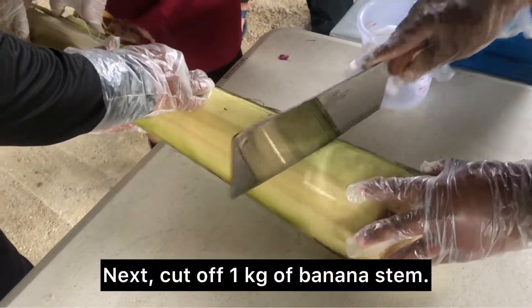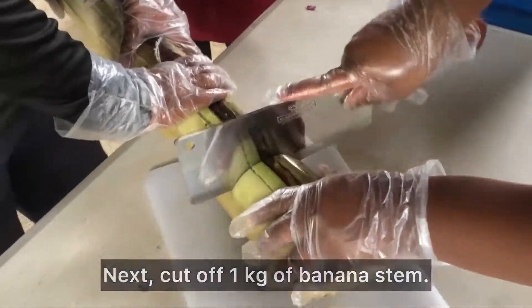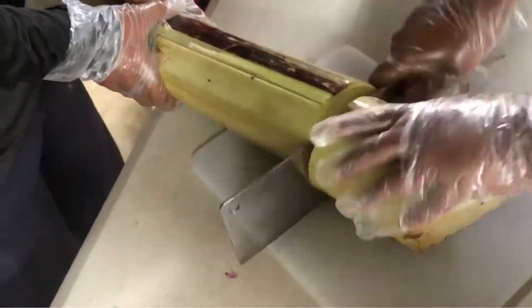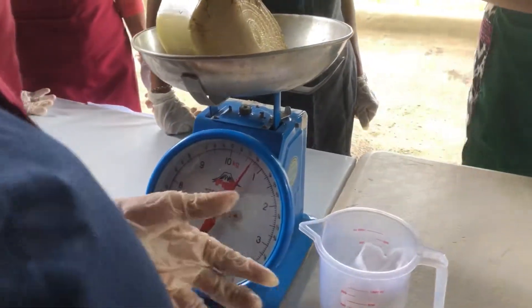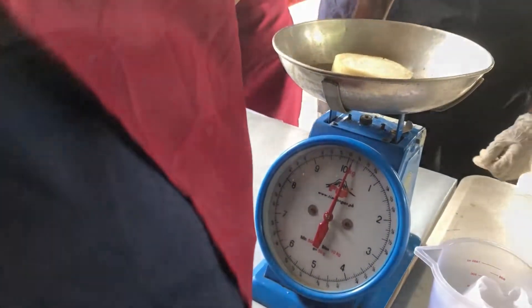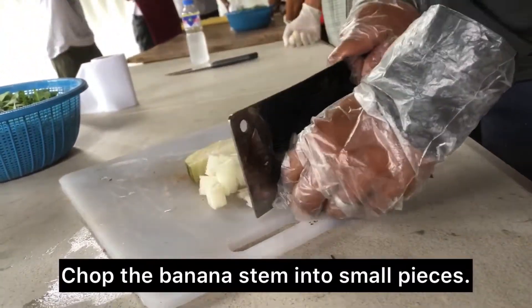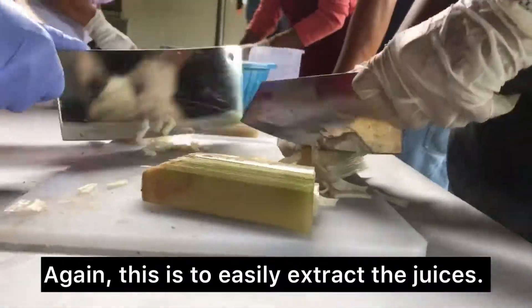Next, cut off 1 kg of banana stem. Then chop the banana stem into small pieces — again, this is to easily extract the juices.